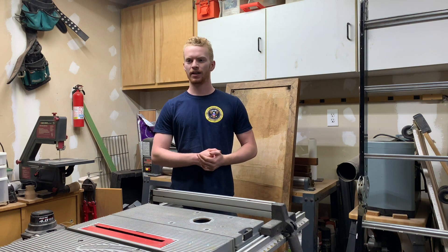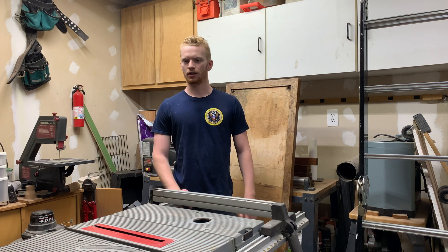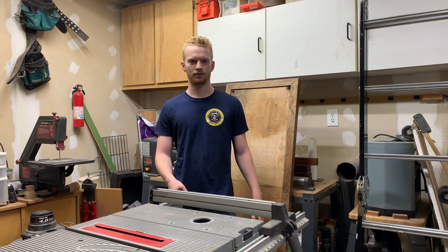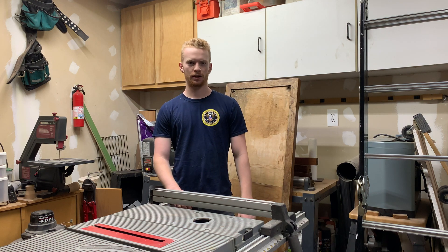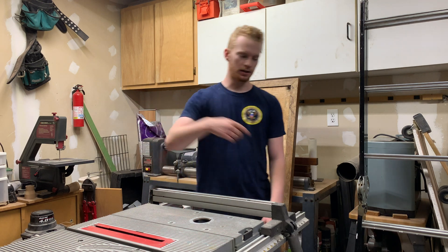Ladies and gentlemen, welcome back to the shop. Today I've got a pretty quick, simple video — it's just a one-day build. This is a project I was going to be doing anyway. I wasn't originally planning on filming it, but I haven't posted in a while and I don't have any videos coming up at the moment, so I thought I'd film this and put it up.